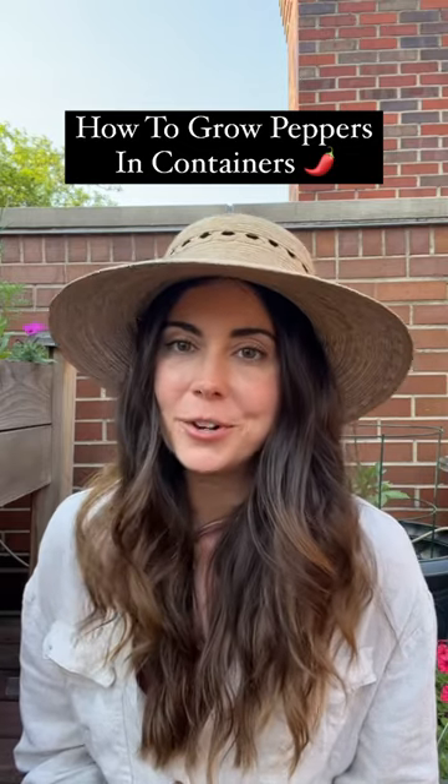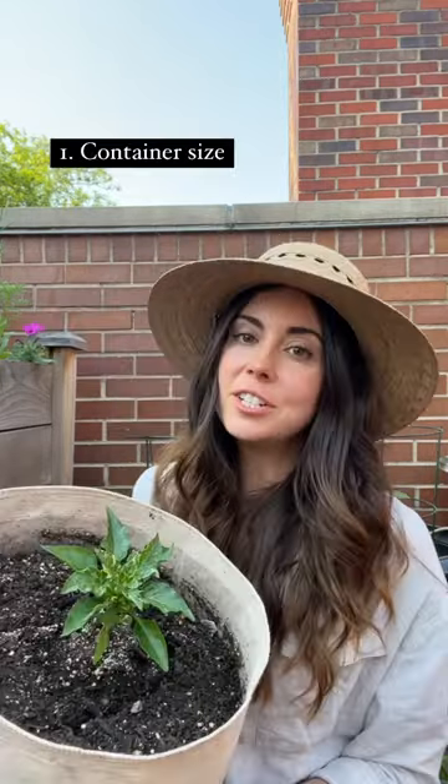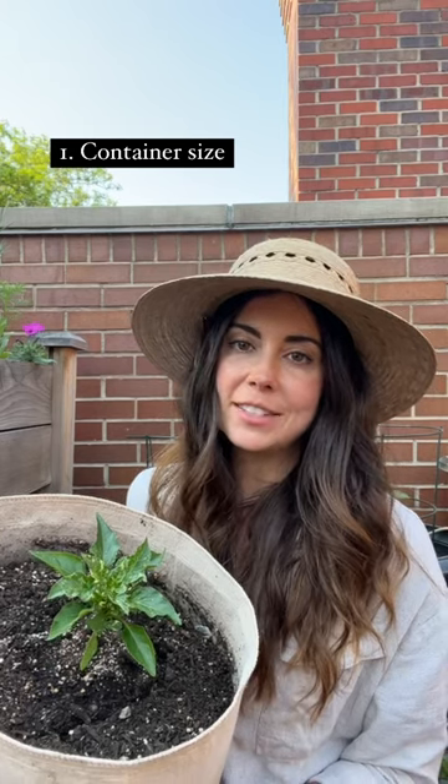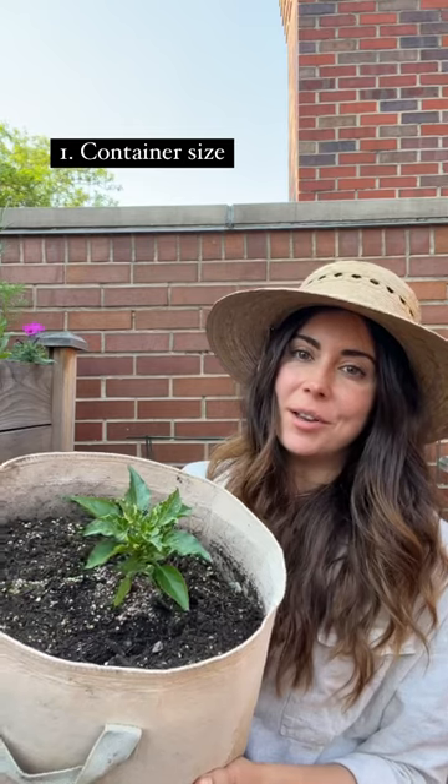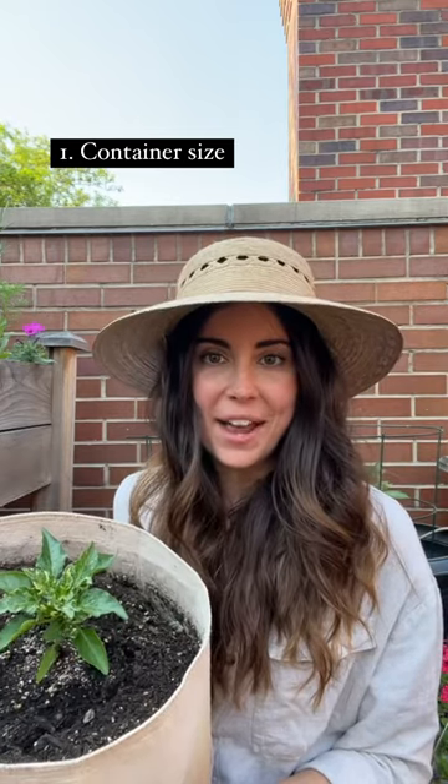Here are some tips to help you successfully grow peppers in containers. For container size, you want to find a container that's either 12 inches in diameter or about five gallons. I am growing mine in five-gallon grow bags.